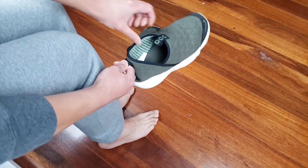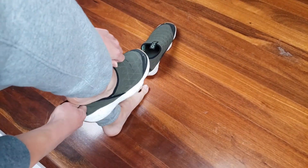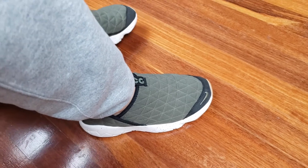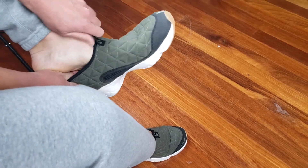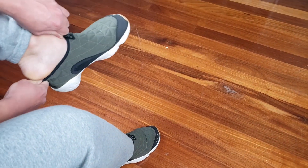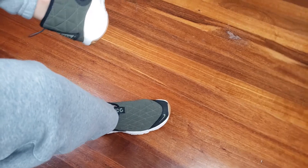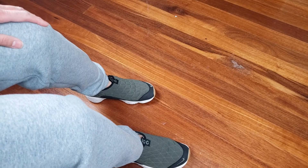Now let's try it on. This is a US size 9, the same size as all my other sneakers. Although it might look like it's a tight squeeze, that's just because the shoe opening is a bit small since there are no laces — you have to squeeze your foot in, which is where the pull tabs come in handy. But once you get your foot inside, you can see that it fits true to size, fits perfectly around your foot, with a comfortable amount of room in the toe section too.